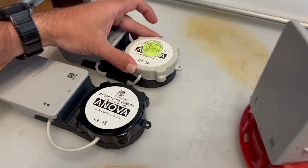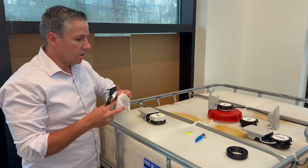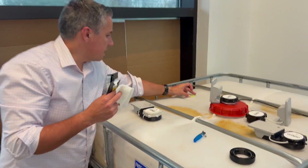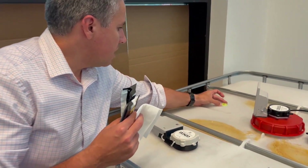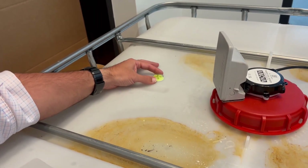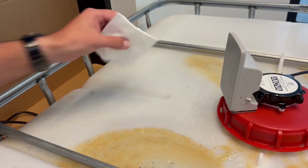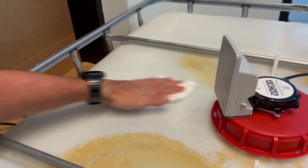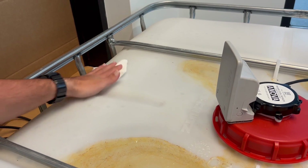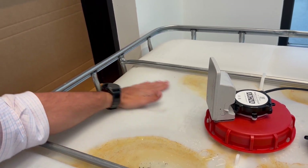Once you have the location selected, place the level on top of the RLS in that location and ensure that it stays leveled within 1.5 degrees. Now that we've confirmed the mounting area is leveled, we have to ensure that it's clear so that the RLS adheres and bonds to the tank properly.